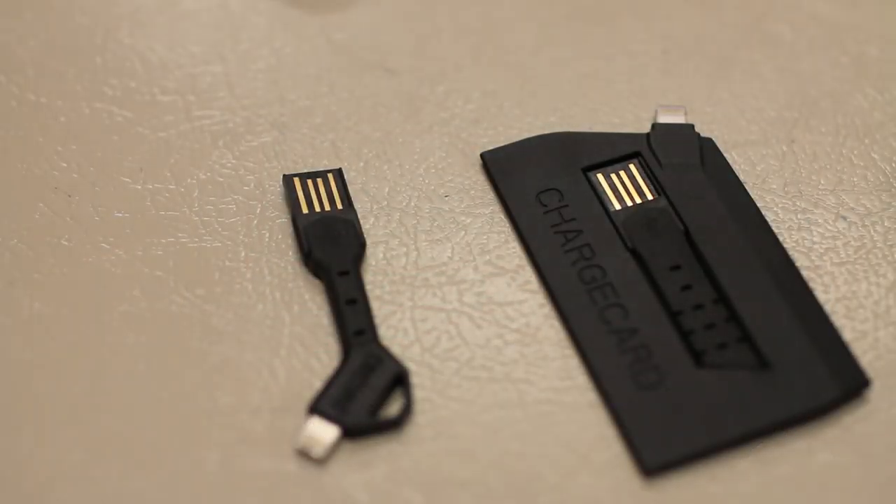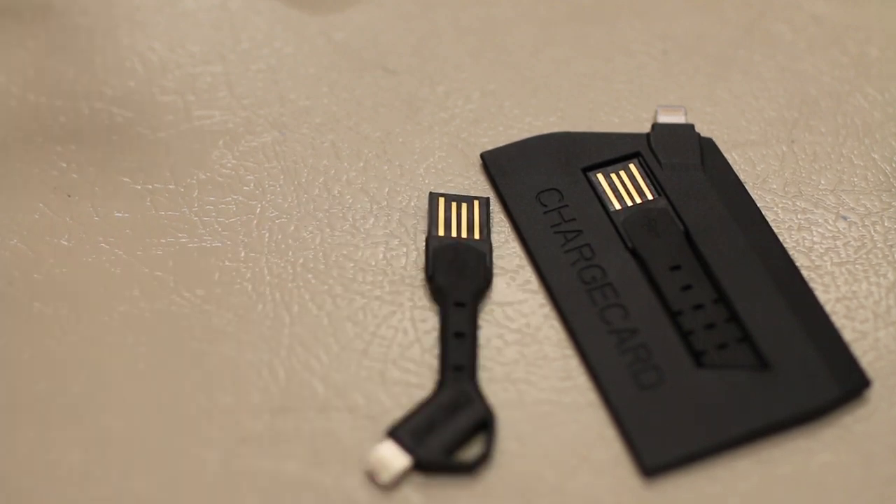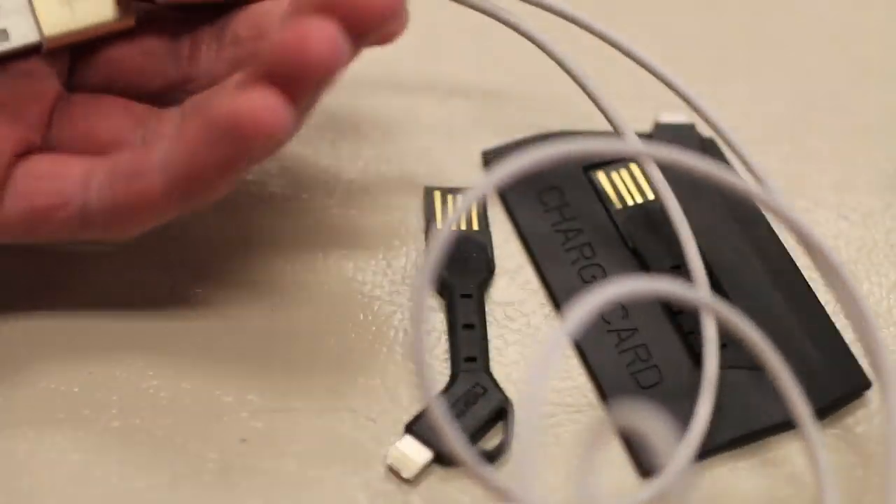As Nomad's slogan states, these are the world's most portable USB cables, and they are definitely a lot more convenient to carry around than a long USB Lightning cable for your iPhone.